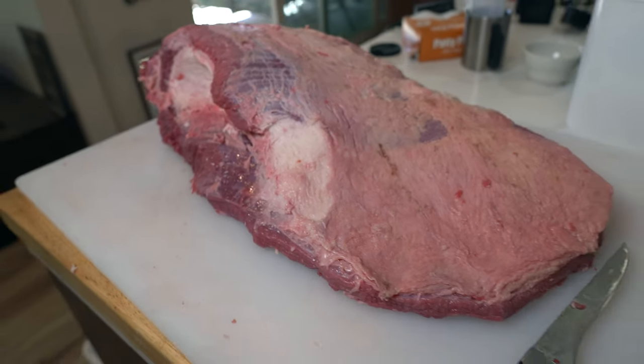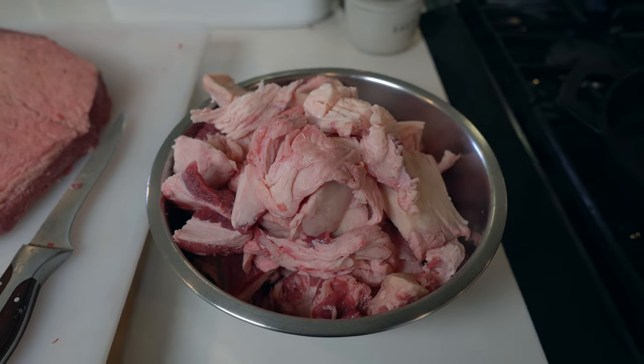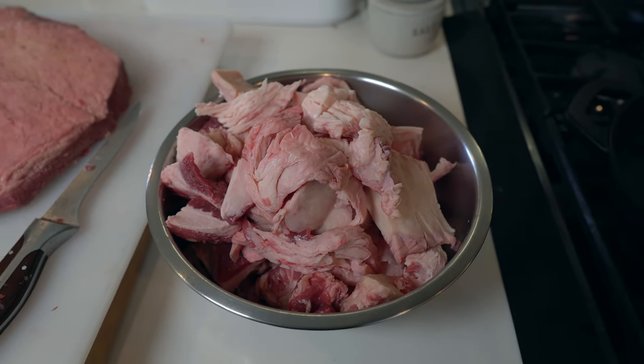So I took it out and gave it a really decent trimming — I say decent, it's not perfect. I tried to get as much of the silver skin as I could, and certainly enough of that fat and some of that older rancid meat around the edges. I rounded off the flat because it's going in the Yoder. But this thing was still huge after trimming — I think I only got maybe three to four pounds of fat and other meat off there, and I set them aside for a future project.